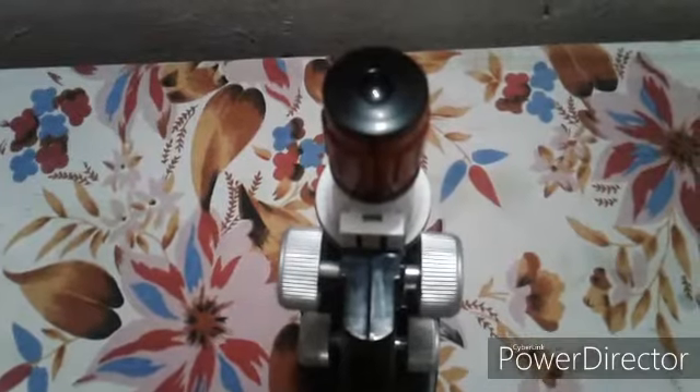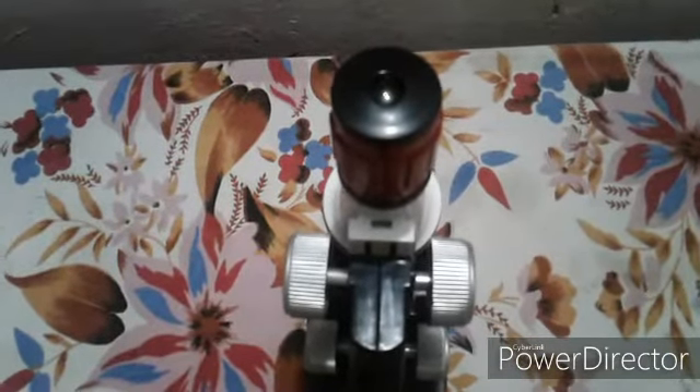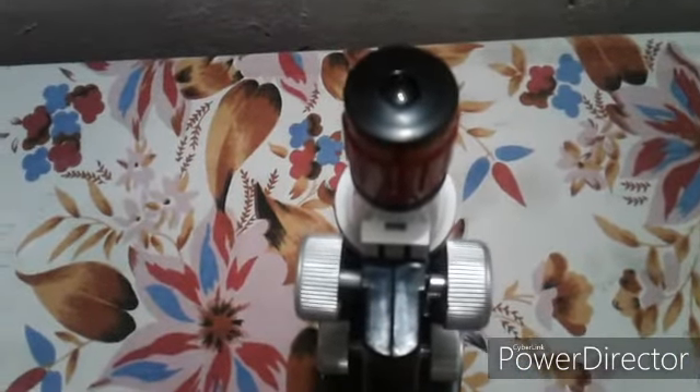I have put my slide under the microscope and now we are going to check it with the camera. You can easily see that these are our stomata cells.